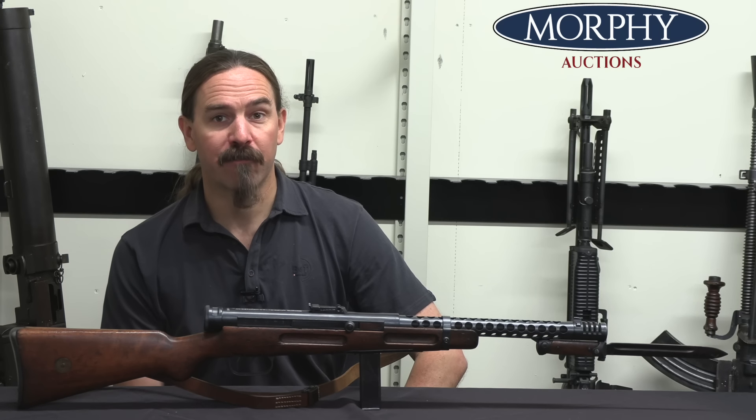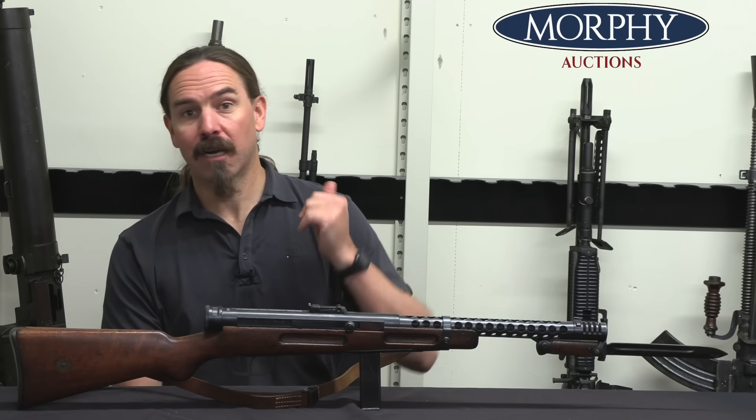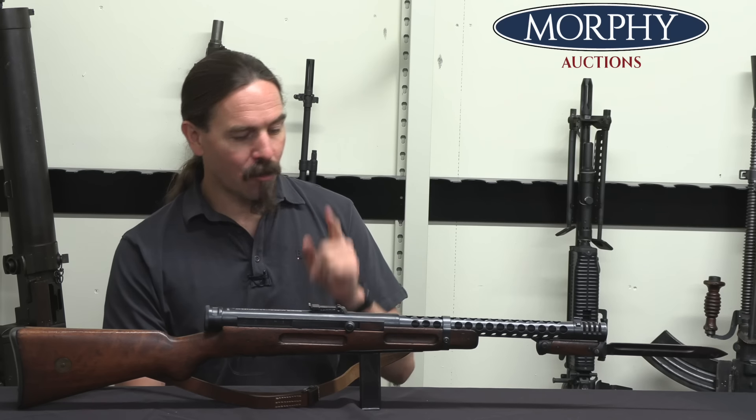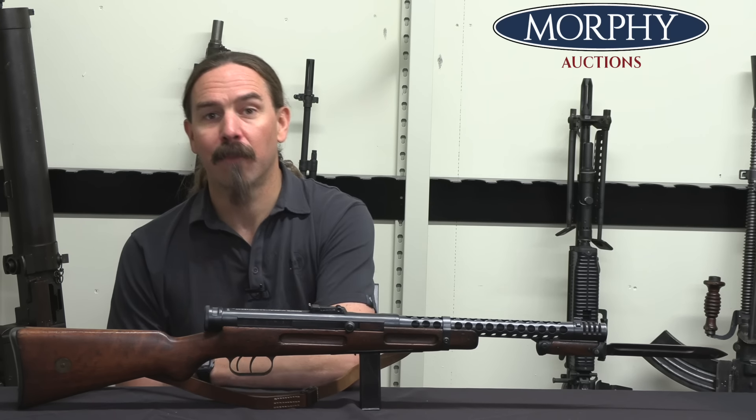Hey guys, thanks for tuning in to another video on ForgottenWeapons.com. I'm Ian McCollum, and I'm here today at Morphy's taking a look at a very early version of the Beretta Model 38A.